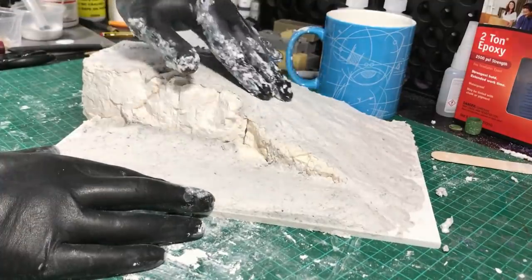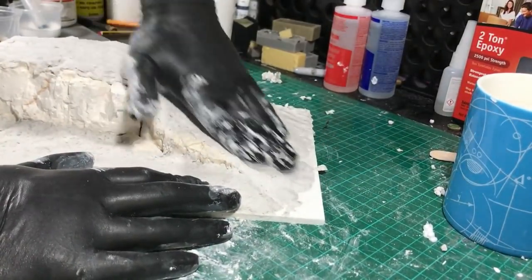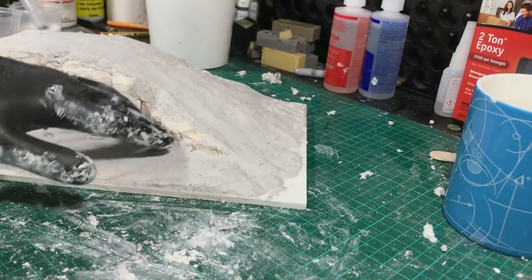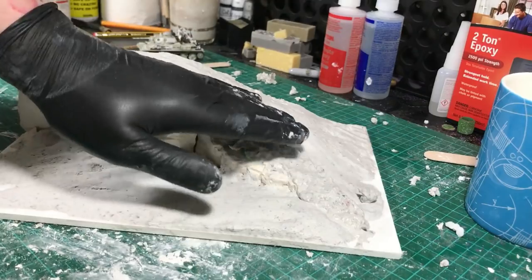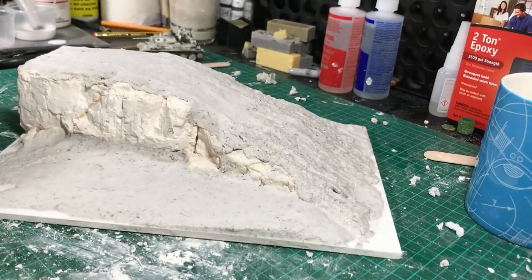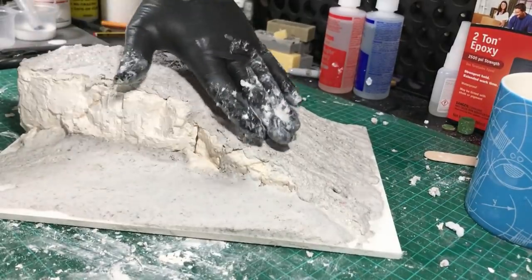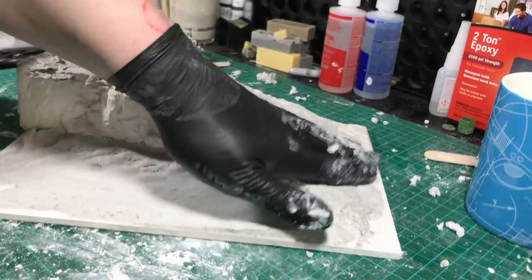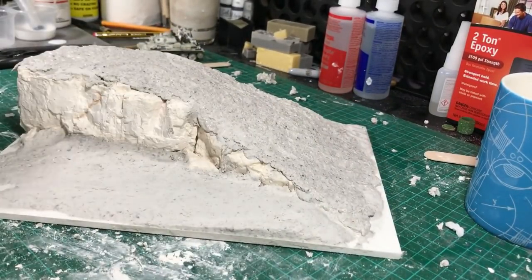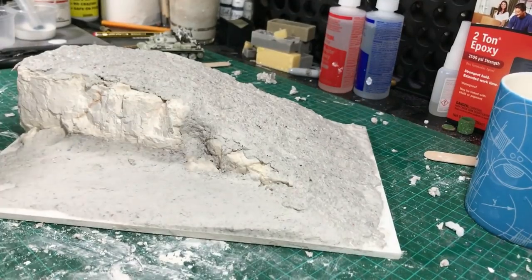I wet my hands and smooth it all out so it's nice to work on. Then I mix another batch - the other batch is literally to go on top and fill any gaps I've missed, like that big crack in the middle. We're also going to make the tracks for the tank going up the hill. I put a very thin coating all over the top of what I've already done. The first layer dried - this stuff dries in about 10 minutes, it's starting to dry as I'm putting it on. That's why I love the stuff - it really improves speed and efficiency and makes a very strong piece.